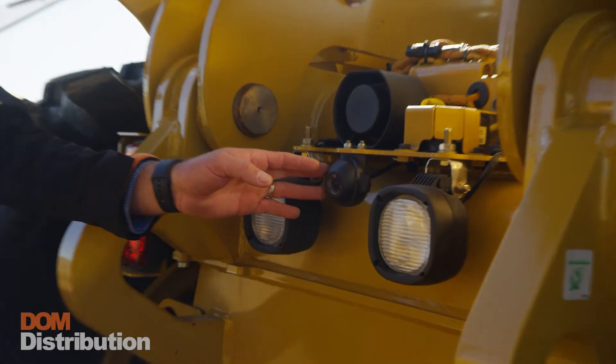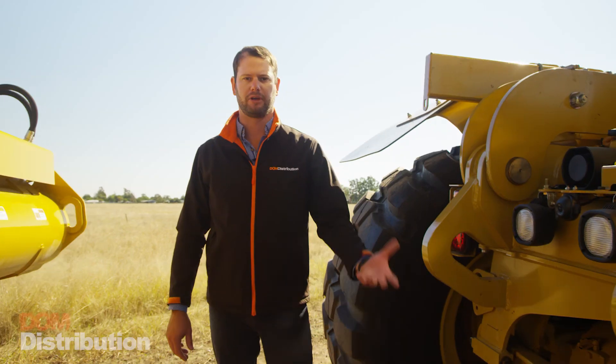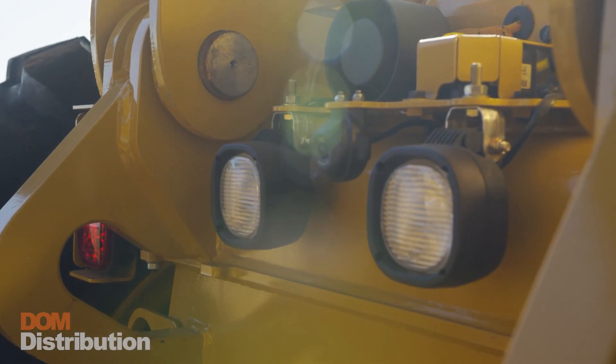We utilise the reverse camera on these trucks so that we're able to see our cutting edge at all times while operating. We can convert it so that it's always on the main screen on the dash and you can see exactly where your cutting edge is at all times.